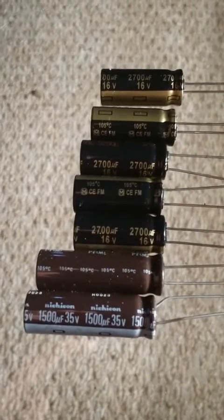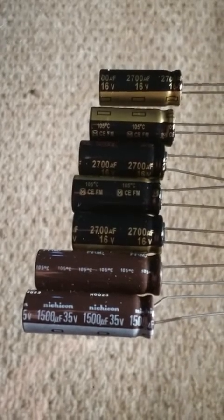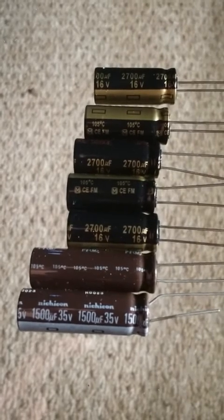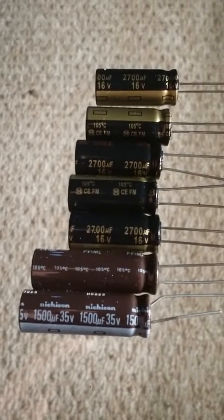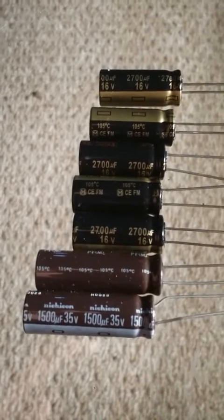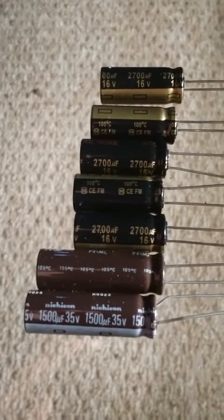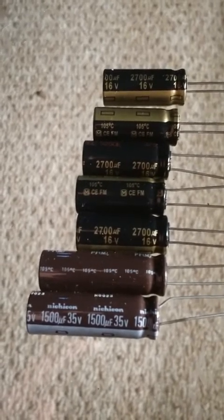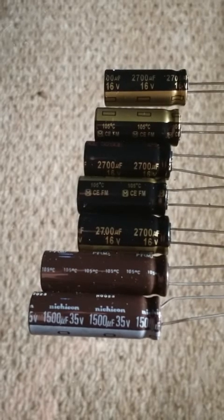Here are the capacitors needed for the repair. They didn't have 2200 microfarad, so I got 2700 microfarad at 16 volt and 1500 microfarad at 35 volt. Typically it's okay to go up on the capacitor rating, but not down. Since this is a DC voltage power supply, the larger capacitor should be okay. We'll install them and see if it's going to work.